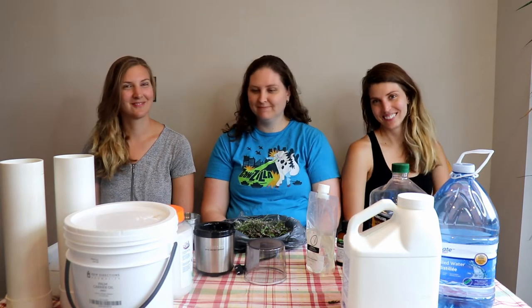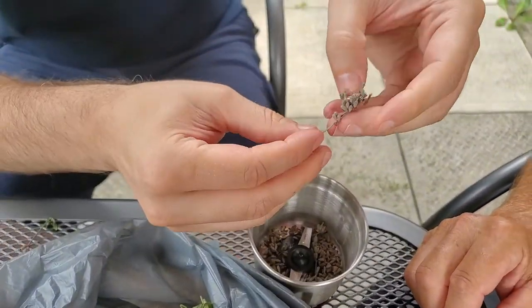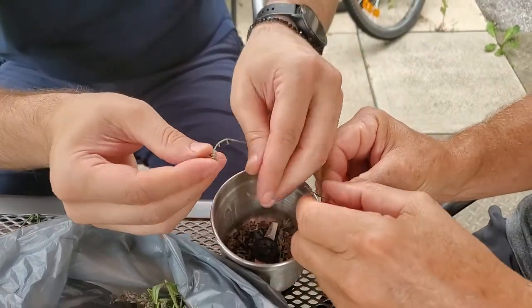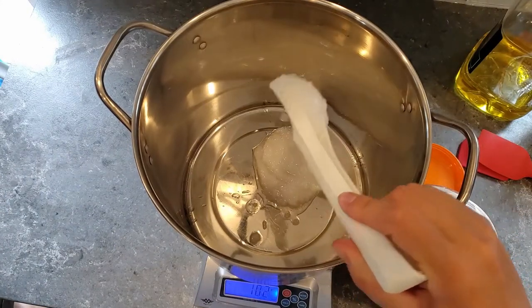We're going to use olive oil to infuse the ground-up flowers into the soap during the trace phase, at the same time that we add our scent. First we're going to take off the flower petals and put them into our grinder. You can see we're taking the dried lavender, removing the petals, and putting them into the grinder.